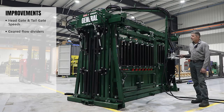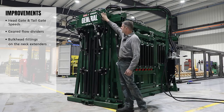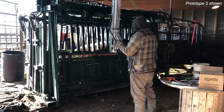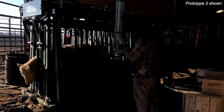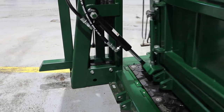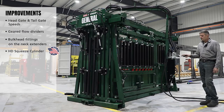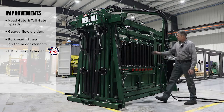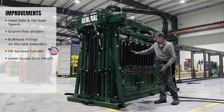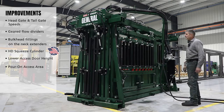We put nice bulkhead fittings on the front for our neck extenders and plan to tidy it up further on the next prototype. I spent a lot of time on the cylinder for the bottom squeeze — it has heavy-duty custom ball ends to account for any flex in the chute so there's no stress on the cylinders, and those ball ends are made right here in America. We also dropped the door heights slightly since I was worried the last chute was too high for branding, and we added a gap so you can do power-on without opening the door.